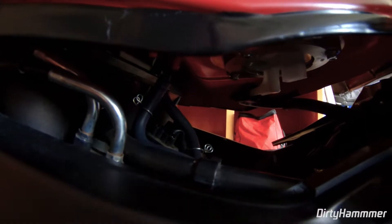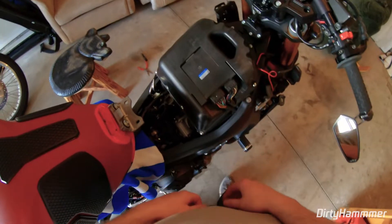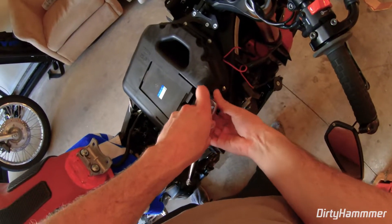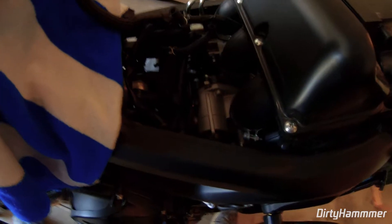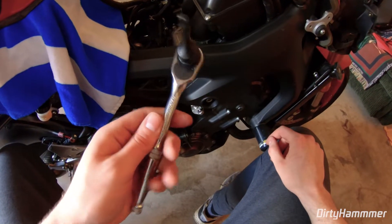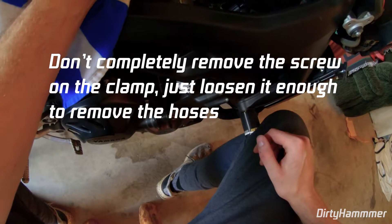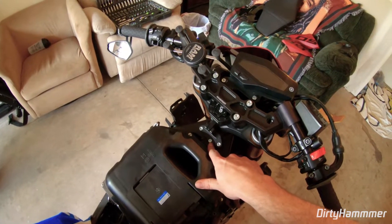Once you disconnect the breather hoses, you should be able to avoid unplugging the fuel line and electrical cord. We're going to rotate the tank 180 degrees. First, disconnect the ECU. To remove the airbox, you'll need a size 5 metric Allen key — one bolt on each side. Then pull off the hose clamps — one on each intake hose using a size 4 metric Allen. You don't want to completely remove these, just loosen them enough to pull the hoses off. There's also one more bolt on the airbox itself, a size 5 Allen key.